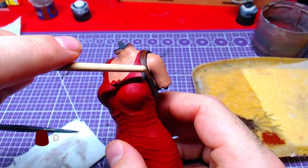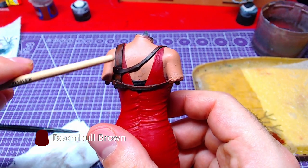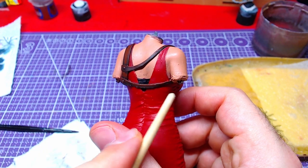Unfortunately, this part did not get recorded. However, you can see all areas that need to be overlaid with Dumbull Brown.